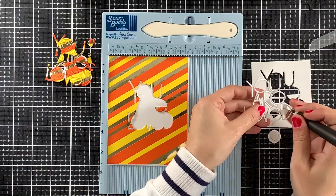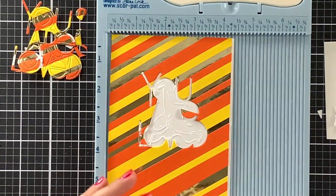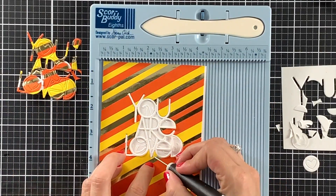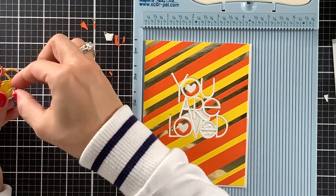For the bright orange, yellow, and gold card, we will do the inlay technique using the You Are Loved die by Simon Says Stamp. I will die cut the center of this panel out and fill in the negative space with white die cuts. This gold foil cardstock is by Recollections and it is absolutely stunning in person.